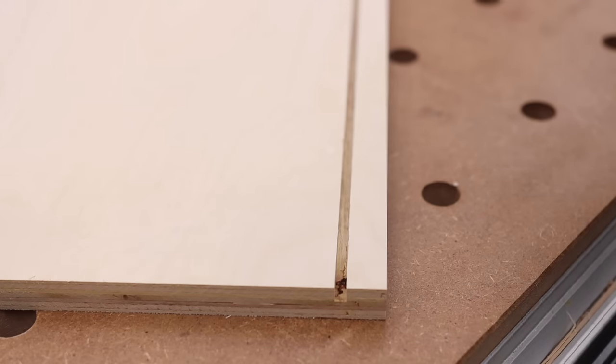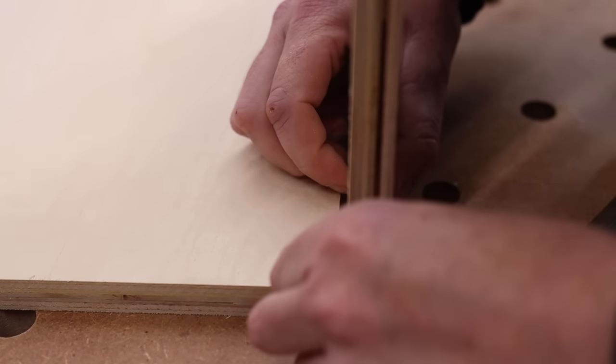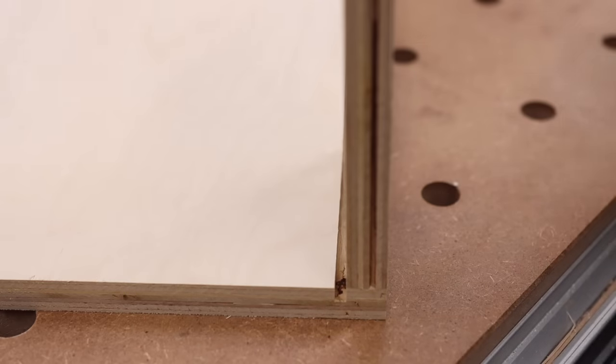Here I'll bring you in close to show what I was talking about with the nailer being nice and flush to the back. Once I put that panel on, it will not be inhibited by my nailers.